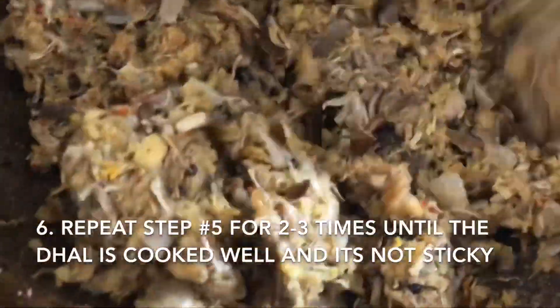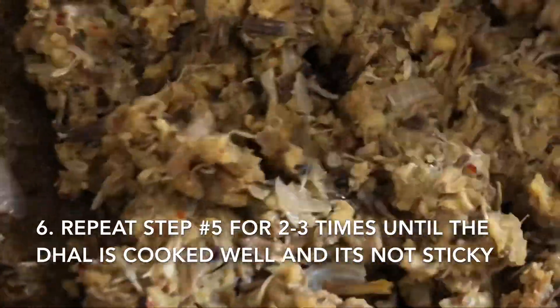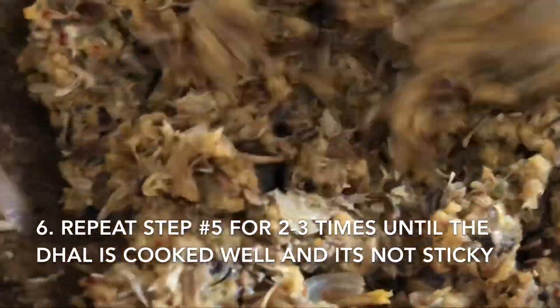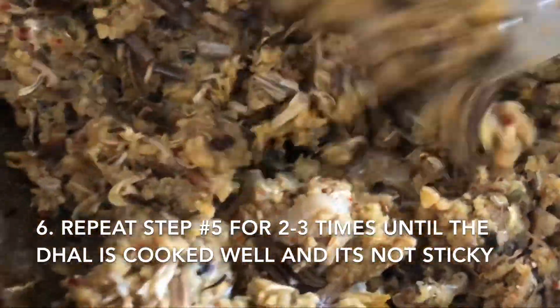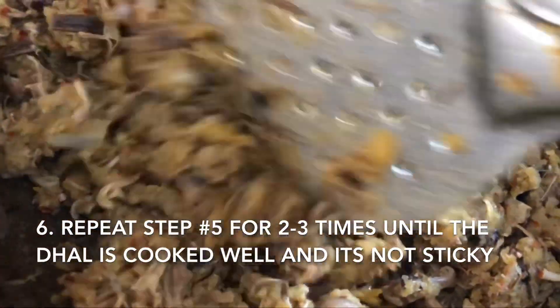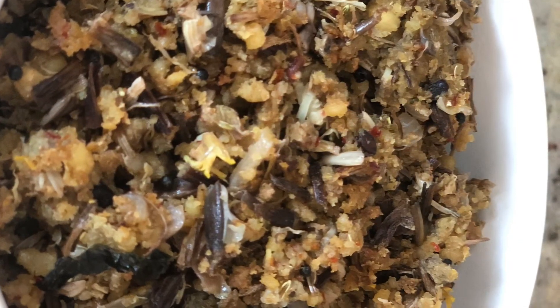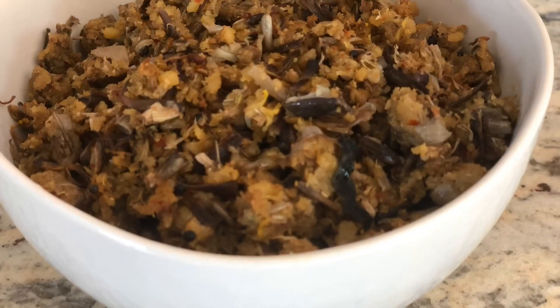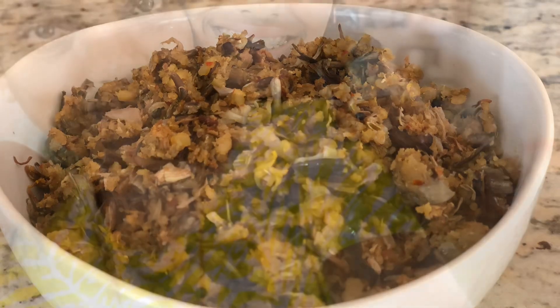Then open again, toss it around a bit and close it on low heat once more. Keep doing this for a little bit until they are cooked well and not sticky — it should be like this. You can keep it once more and put it in the freezer if needed. There you go.